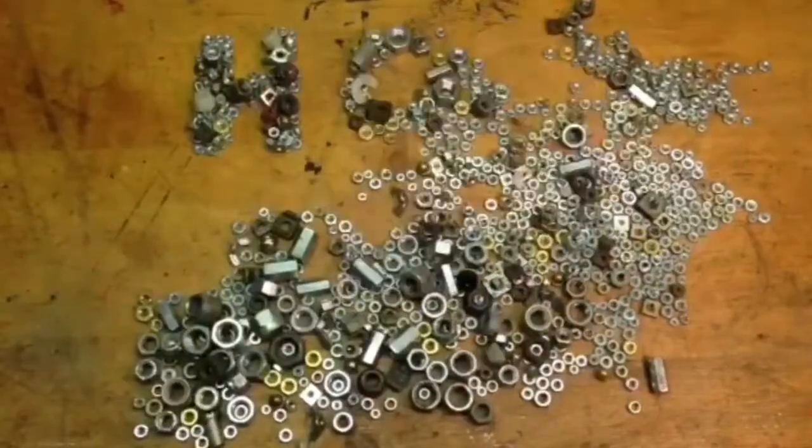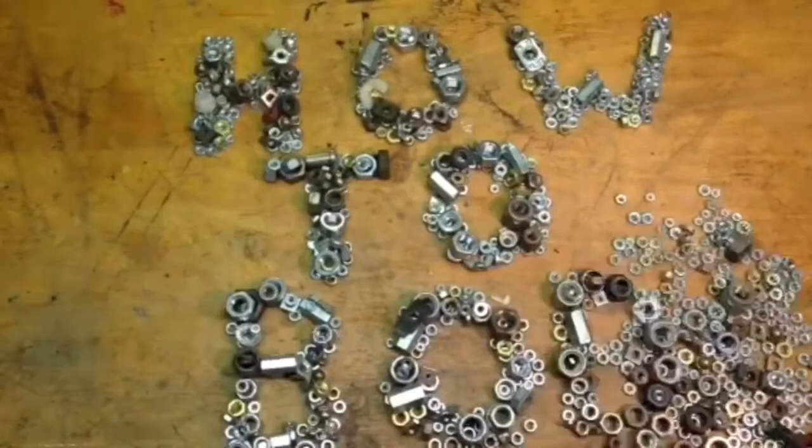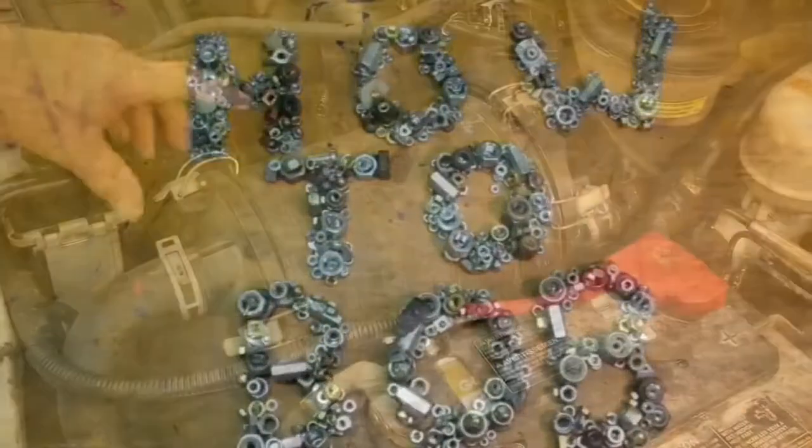Hello, this is HowToBob, and in this video I'm going to show you how to install a K&N intake system on a 2007 6.0 liter Power Stroke diesel.